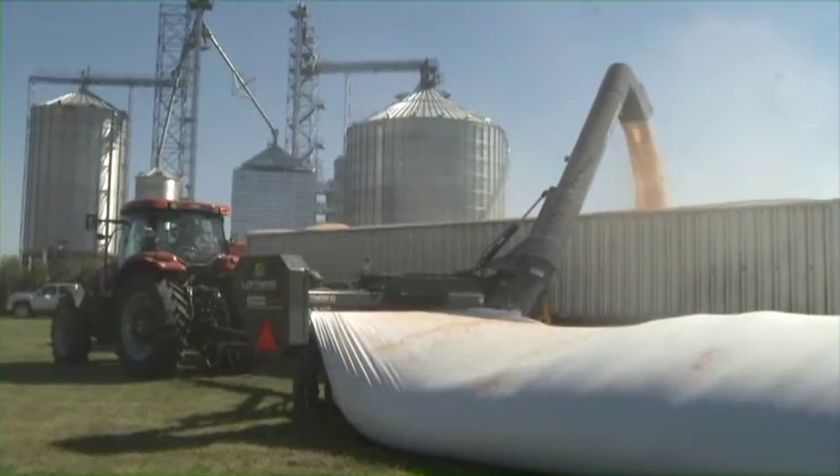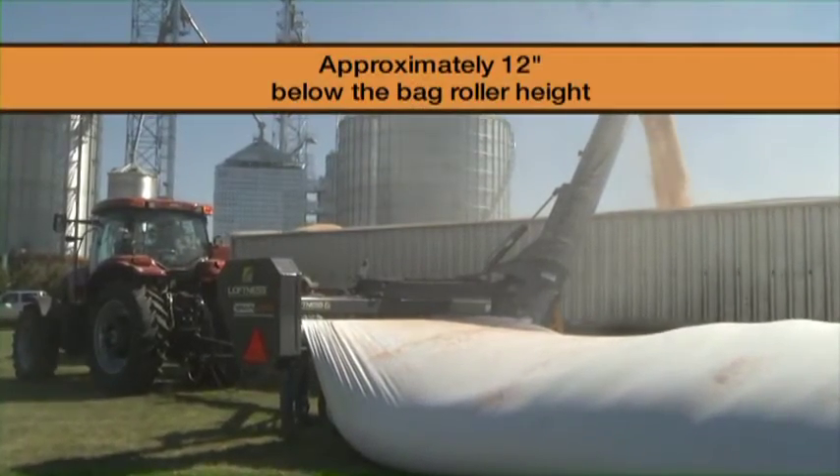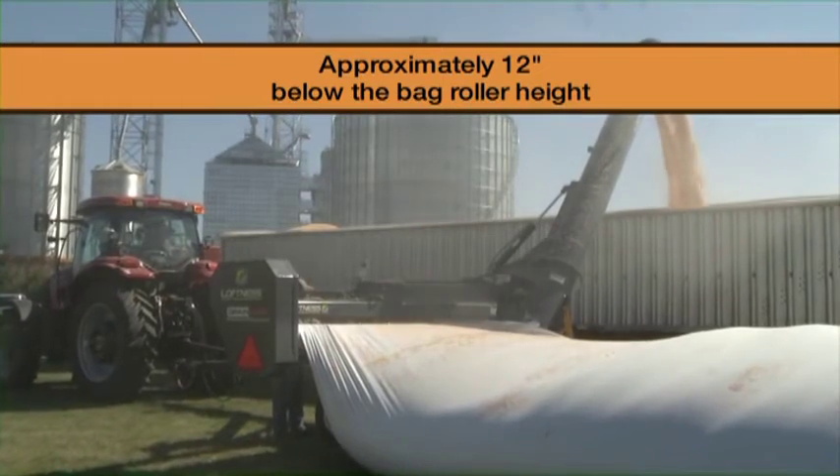During normal unloading, the grain level in the bag should be approximately 12 inches below the bag roller height.